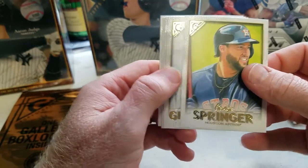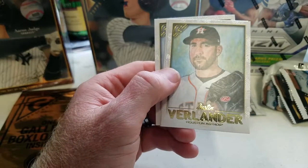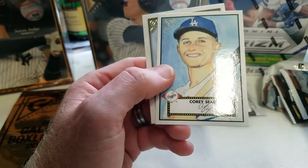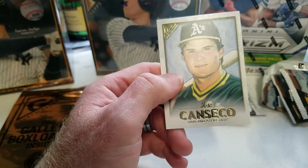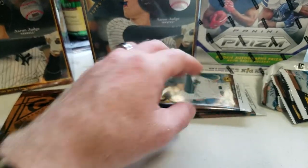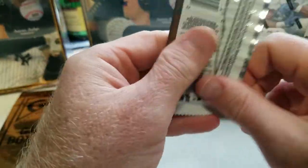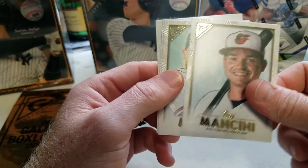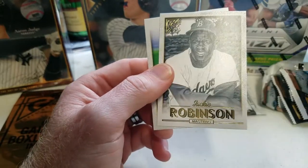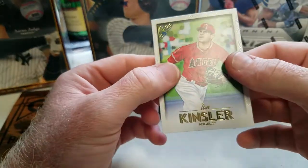Got a George Springer, Lourdes Gurriel Jr., Justin Verlander, Corey Seager insert, and Jose Canseco. Trey Mancini, AJ Minter, Jackie Robinson, and Ian Kinsler.